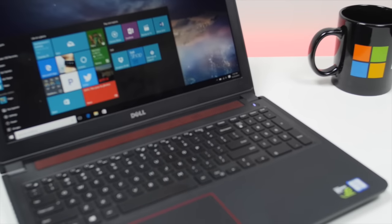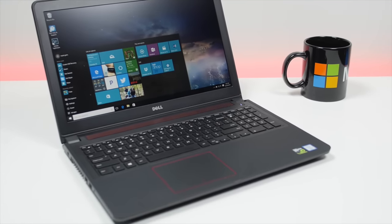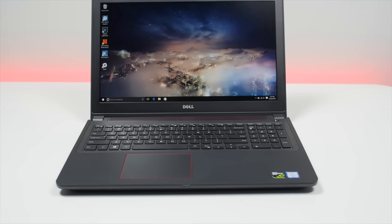The Dell Inspiron 15 7559 will boot into the new SSD drive. You'll notice a difference in performance right away — boot up is faster, and apps open more quickly.